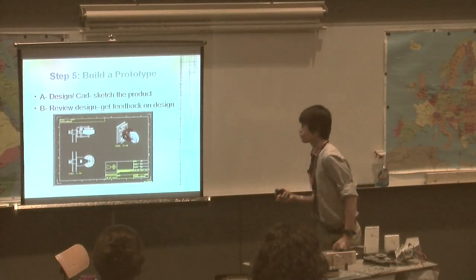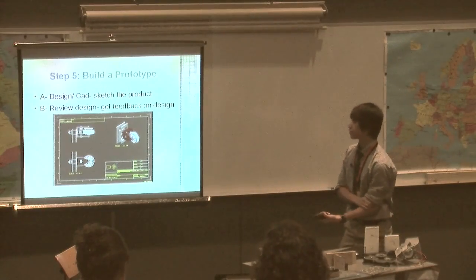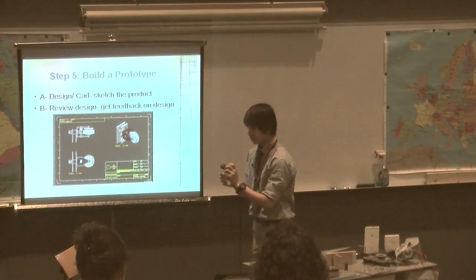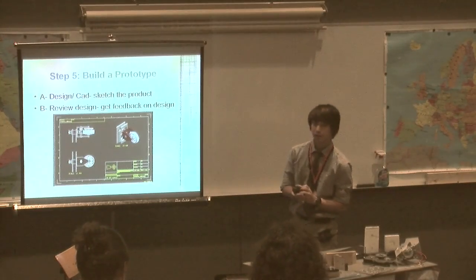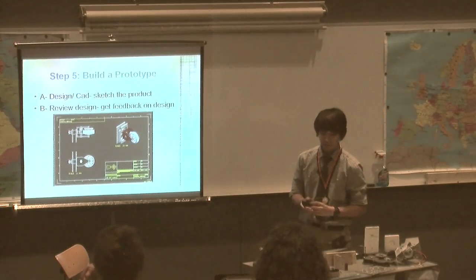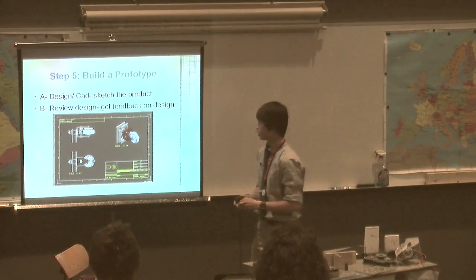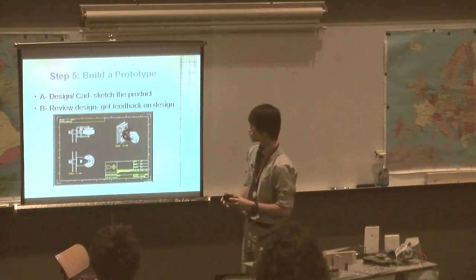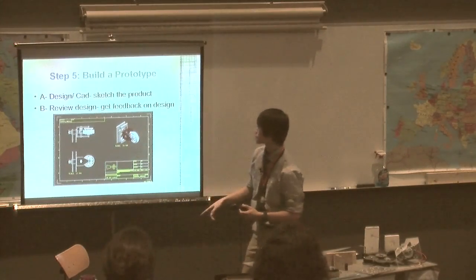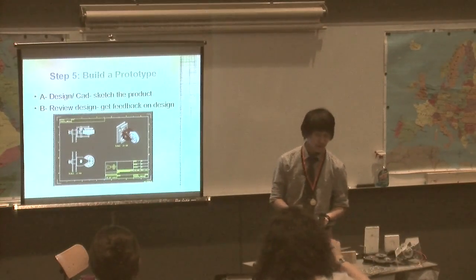The fifth step is to design a prototype. The first part of that step is to design and sketch the product. CAD — computer assisted design — is a computer program where I can sketch these objects on the computer. What's great about it is that it stores all my dimensions, so I know exactly how wide or how tall each piece is, and I can reference that when I get to cutting the pieces.